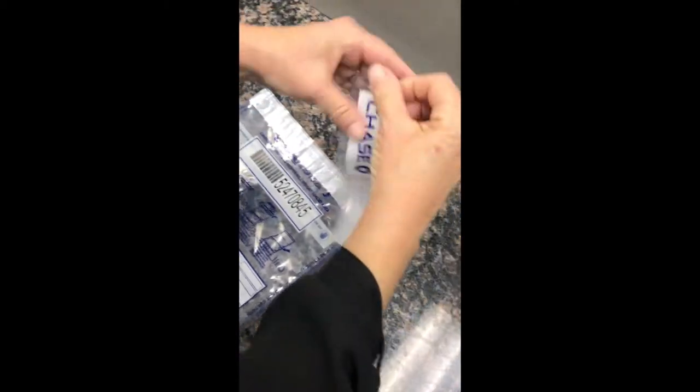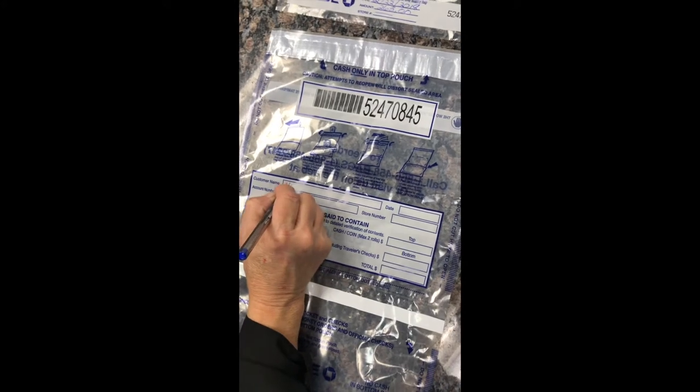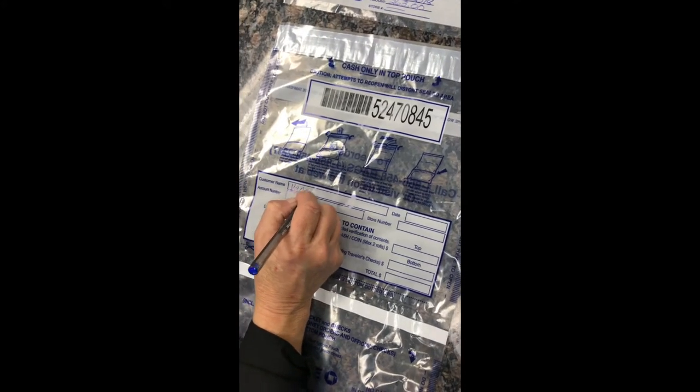Next, you're going to tear off the record that you just filled out and place it to the side. Fill out the customer name — you'll write Vanguard College.